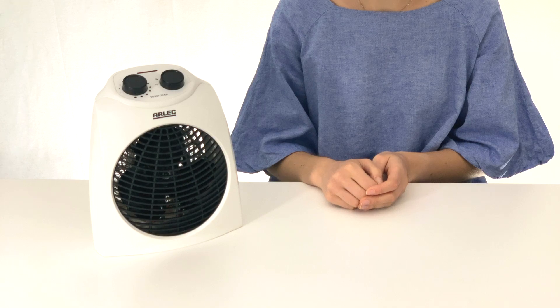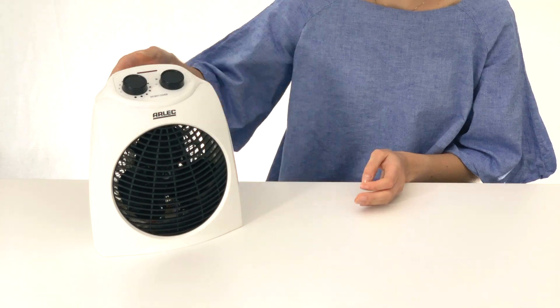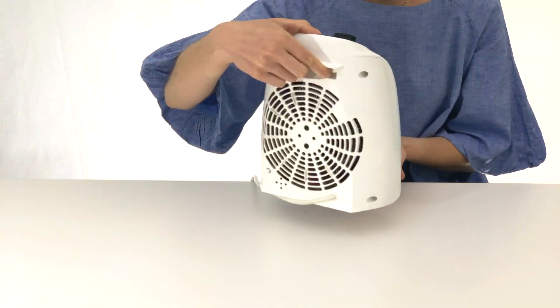This Arlec 2400 watt fan heater is ideal for heating small rooms or offices. Easy to transport with its sleek carry handle, this personal heating unit can move with you.